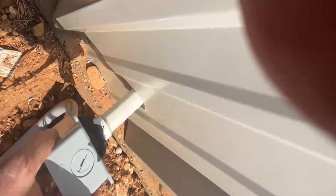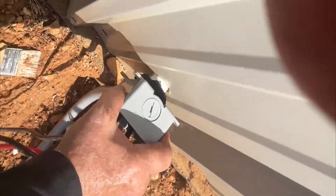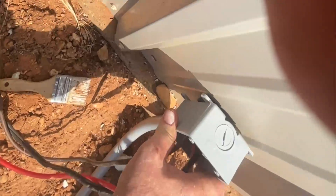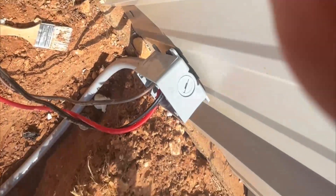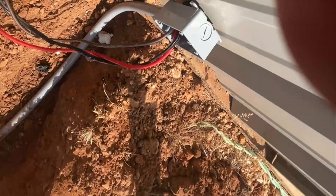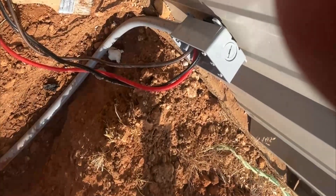I can slide that all the way through the wall — I've got dum-dum on it to seal it — and I'll get it pushed up there good and tight, then put some drill screws in there to hold that box. I got the pipe through the wall. I'll put some dum-dum around that hole so no critters can go in and out.